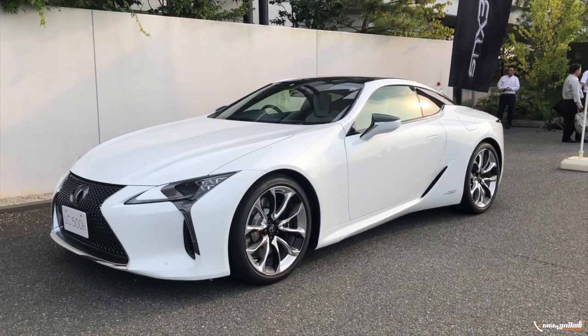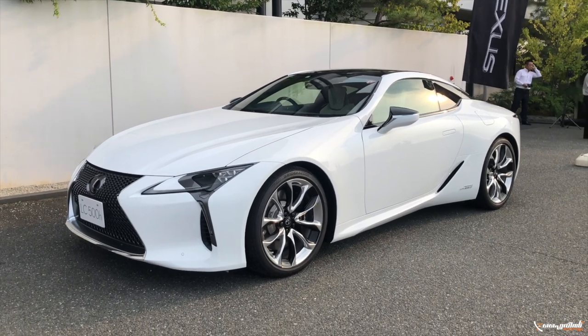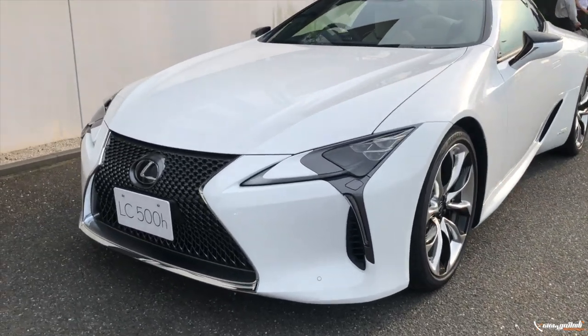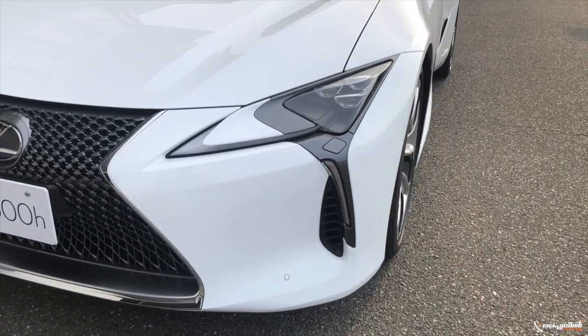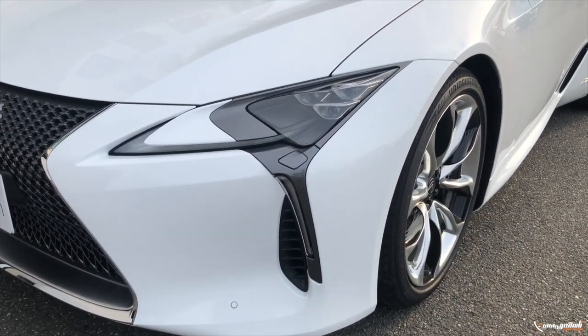We have a new model for the 2020 year, with updates from 2019. The first attraction is the front of the car — the Lexus design is very striking.